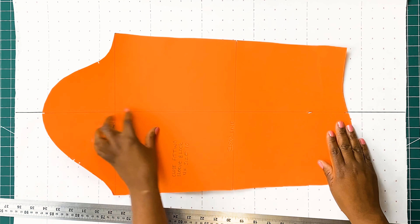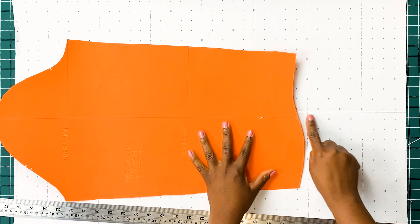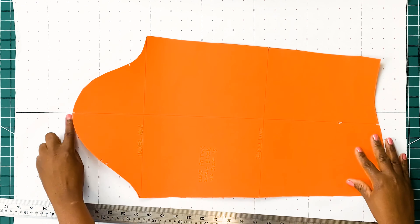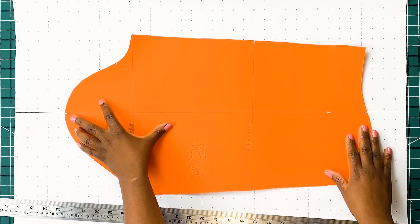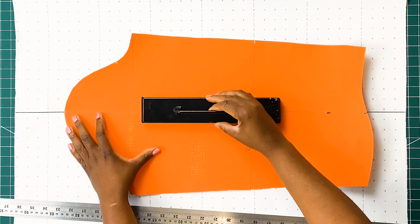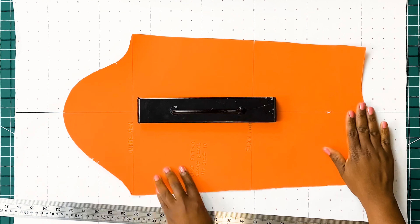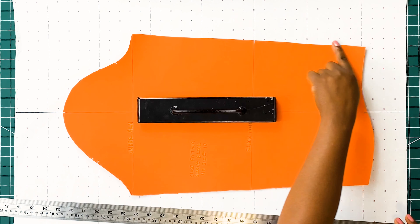I'm going to align the notch on the crown of the sleeve as well as the notch on the base of the sleeve. I'm going to align both notches on the vertical line on our pattern paper. Also, one of the vital rules when it comes to pattern cutting: make sure when drafting your patterns or your blocks you have all your notches in place. This is a very important step.